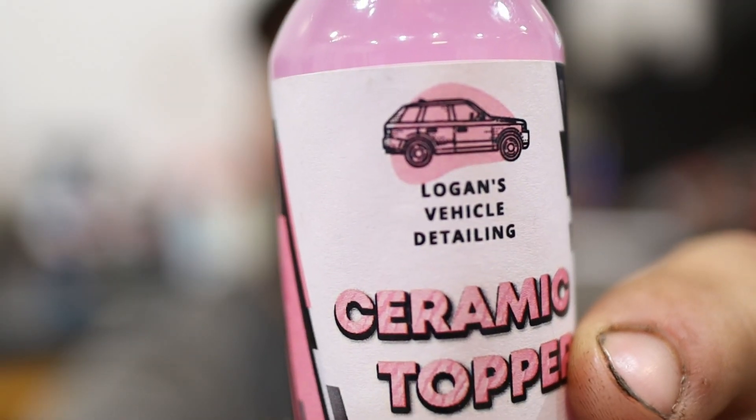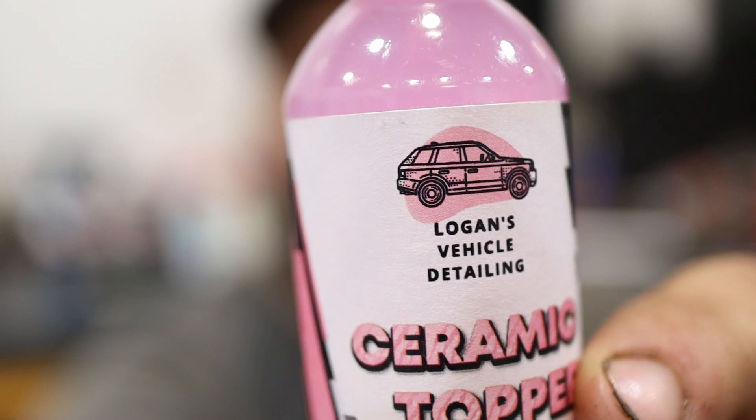Hey guys, so like I said last week, we got this company here. They had sent out some products for us to test. So in this video, we're going to do a back and forth comparison of our chemicals we currently use, which is Adams Polishes, a well-known established detailing company, to Logan's Vehicle Detailing.